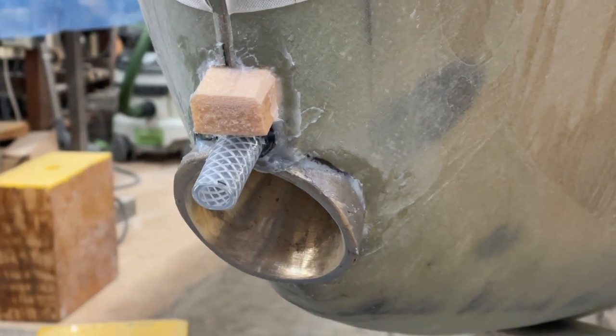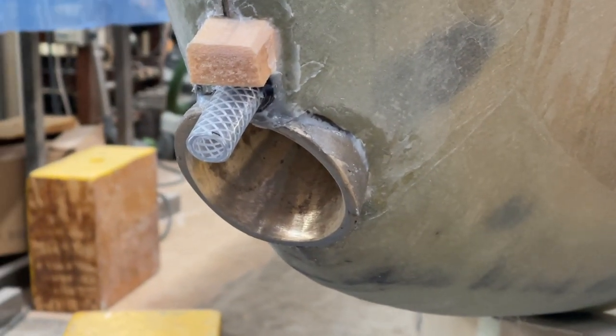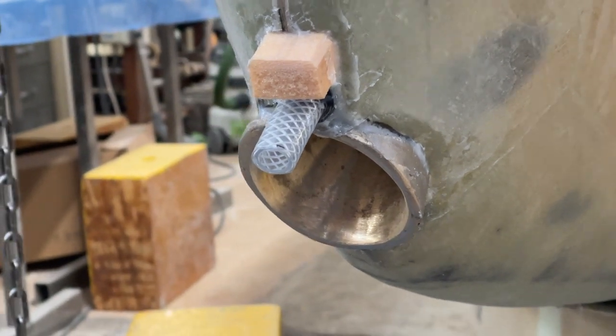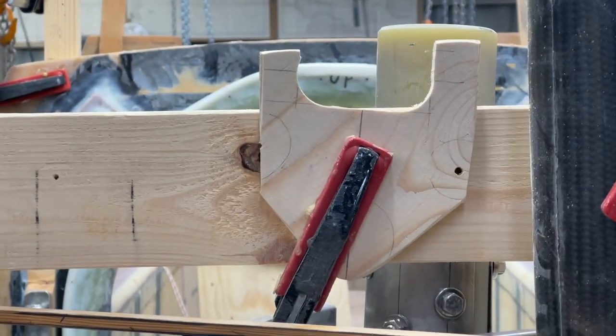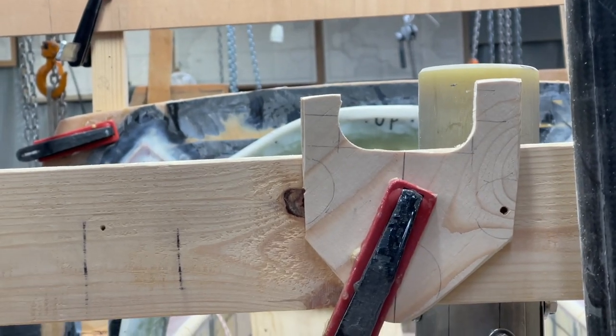This is the only constructive work today — I added a carbon fiber pipe to drain the compartment. Otherwise it's just mock-up. The latest addition is this bollard here, which comes into an excellent working position.